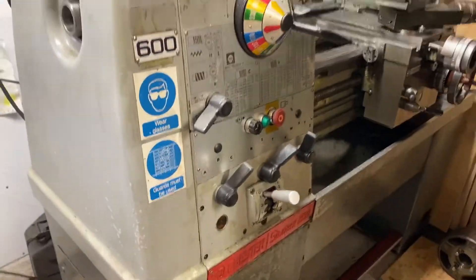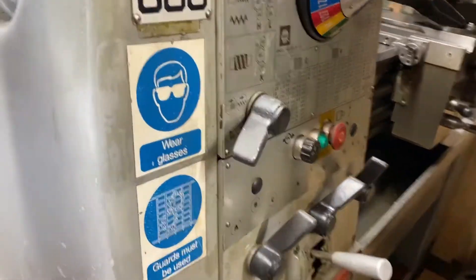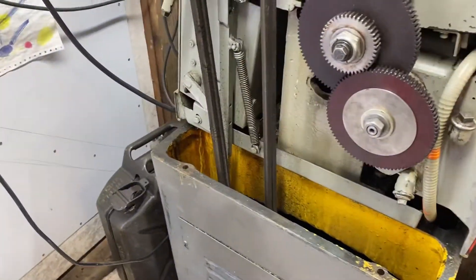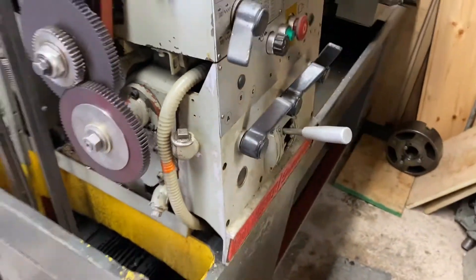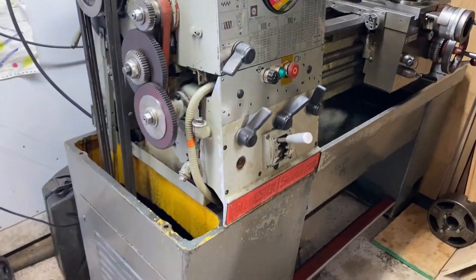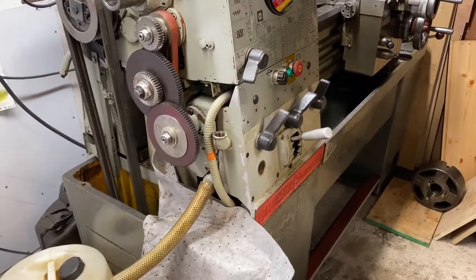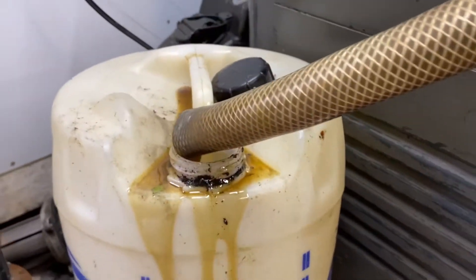I'm going to take the quick change gearbox part because the oil needs replacing and it's got so much gunk in it, so we need to drain it first. There's a fill plug, drain plug, and then there's some allen key cap heads and we'll drain it off. Done the plugs - that's a fill, that's a drain.